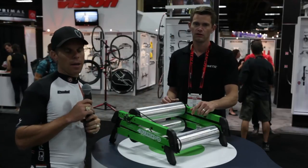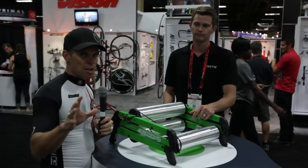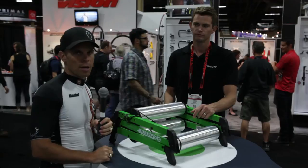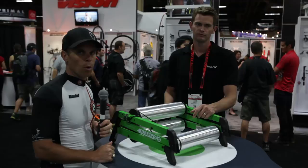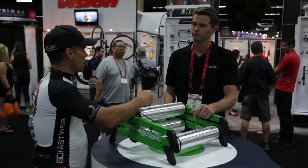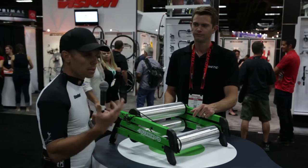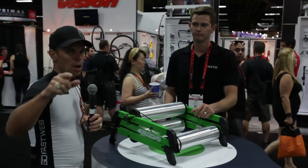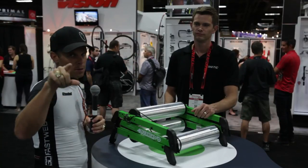Obviously check out Kinetic — they make all sorts of different trainers and do a great job. But if you're looking for a set of rollers, this is the cool thing to get, to be able to take out to the track or to a crit or whatever you need, just to be able to get warmed up. Mountain bikers can ride on these too — a little bit of wheel noise, but it works perfect for them. So keep out there, keep cycling strong, have fun, and watch the rest of the videos from Interbike 2014.